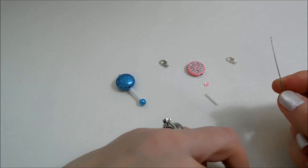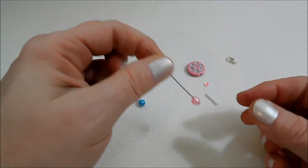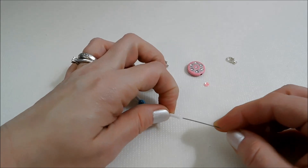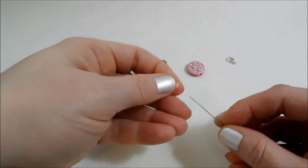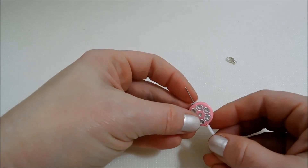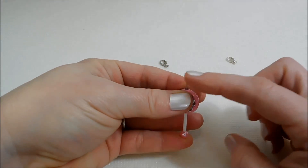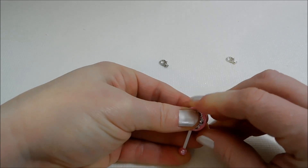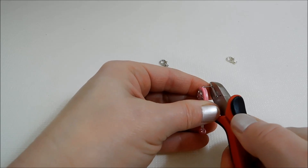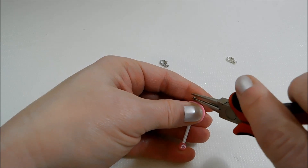I want to get my pink one put together here too — same thing. Put on my six millimeter pearl, then my white 15 millimeter bugle bead, my sequin cupping upward, and then my main bead for the rattle. Isn't that cute? I just love that. I'm going to hold everything firmly downward and bend that head pin at a 90 degree angle, and trim it down to just barely more than a quarter of an inch, then roll that into a loop with my round nose pliers.